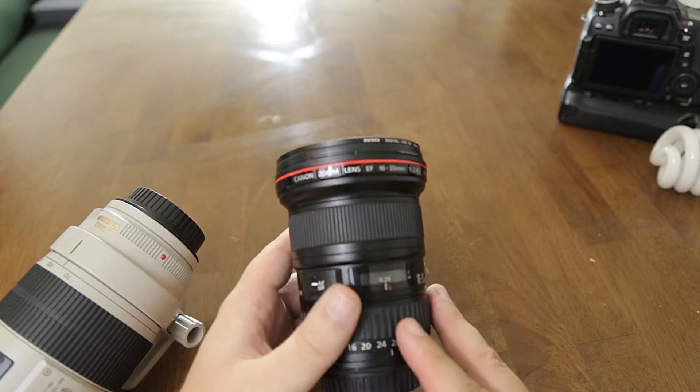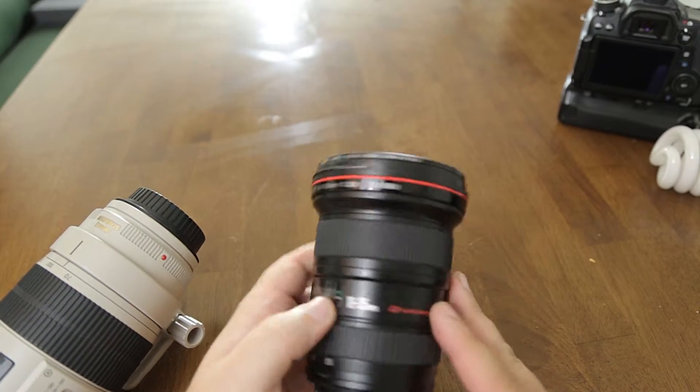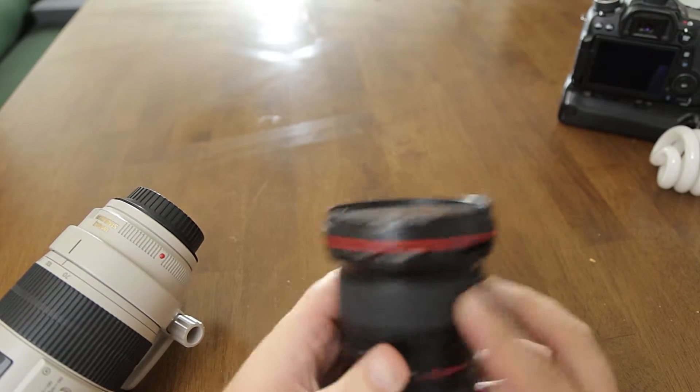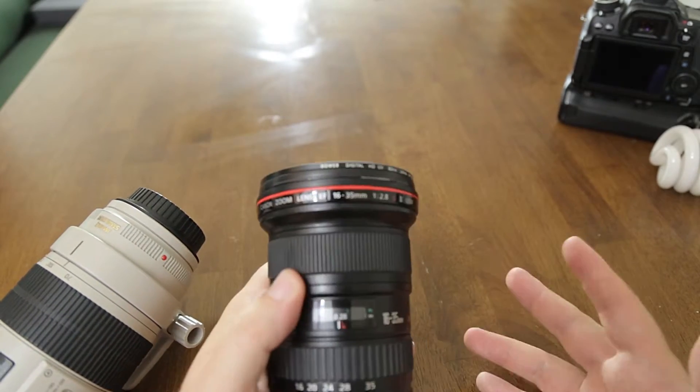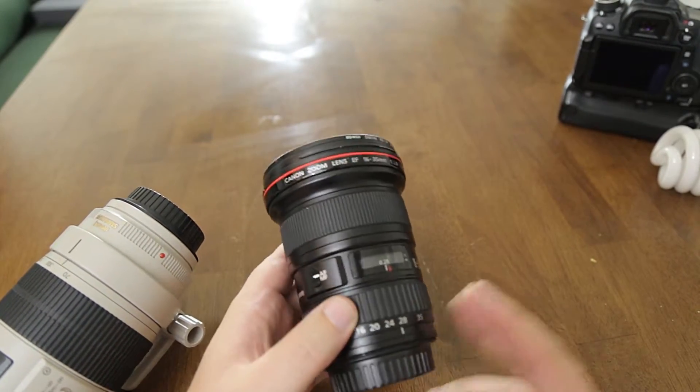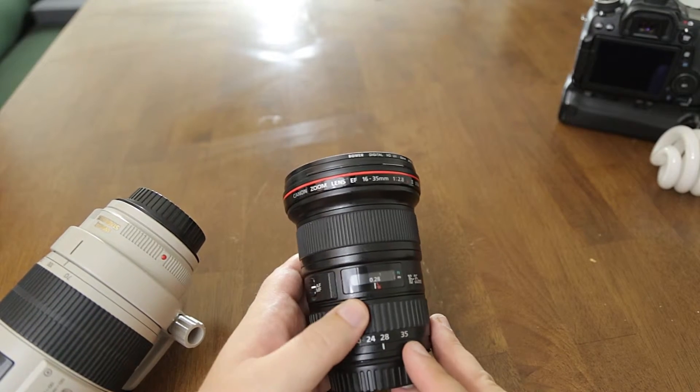The actual body does feel very good, and the rubberized rings are also very good — just like any other L lens. If you're used to L lenses, this is basically the same construction you'll get out of any L glass.